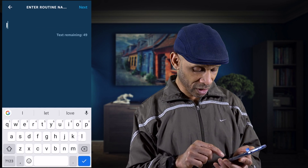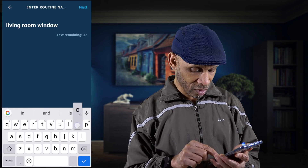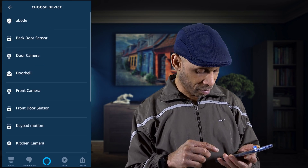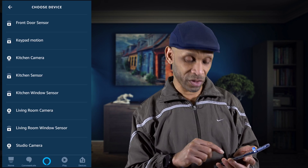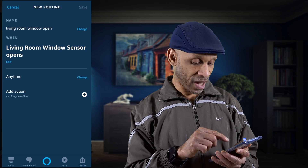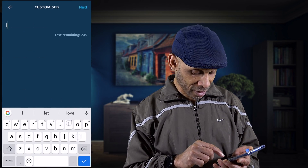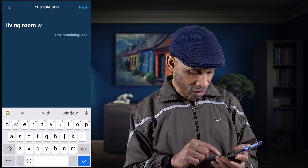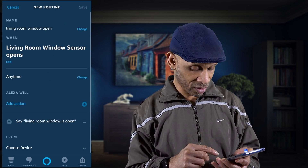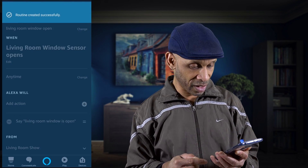Name the routine 'living room window open,' click Next, then 'when this happens' — look for the living room sensor, set it to when it's open, click Next, add an action, and have her say 'the living room window is open.' Click Next, choose the living room Echo Show as the preferred device, and save.